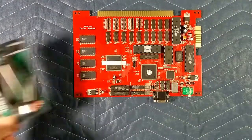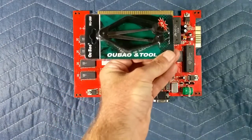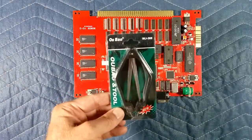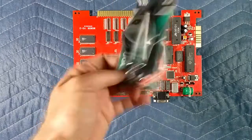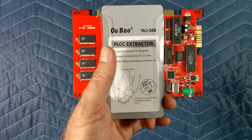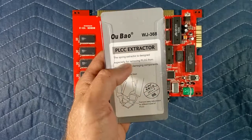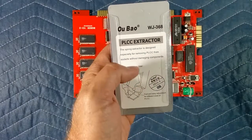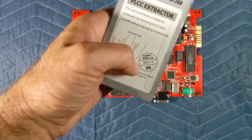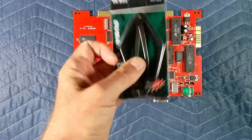What you want to use is a chip puller. This one is a BOW tool — WJ368. I'm not sure exactly when I got it; I've had it quite a few years. It's the WJ368 PLCC extractor. The spring extractor design is especially for removing PLCC chips from sockets without damaging components. This one is new from 2011, so I've had it for a few years and use it once in a while.